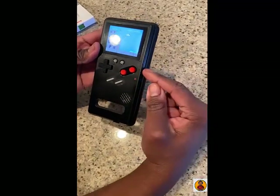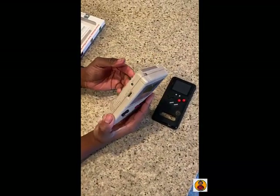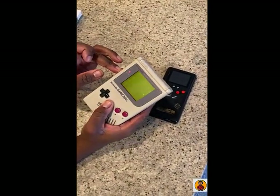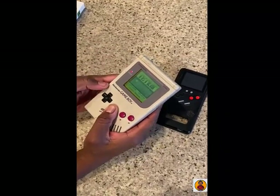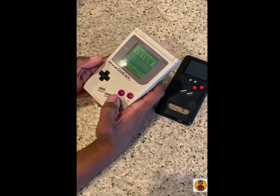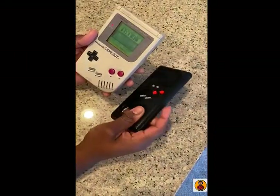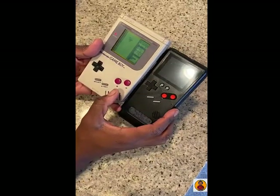Let's do a size comparison with an actual Game Boy. I've had this thing for years — I put some batteries in; I don't even know if it'll come on. Wait — there it is! This thing literally, I haven't put batteries in it for like 25 years — that's crazy. So a size comparison with the real Game Boy — like I said, the buttons are backwards.